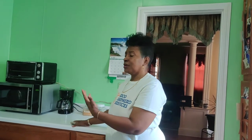Welcome to Housekeeping Tips with Cher. Blessings to you all. In today's video I will be focusing on how we maintain our kitchen.